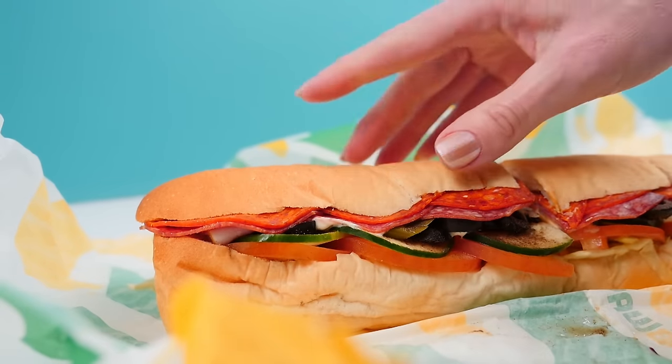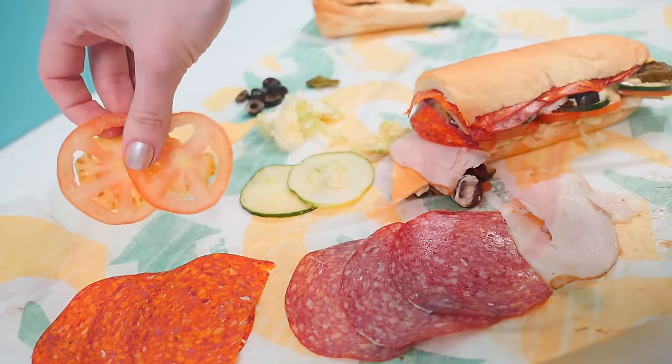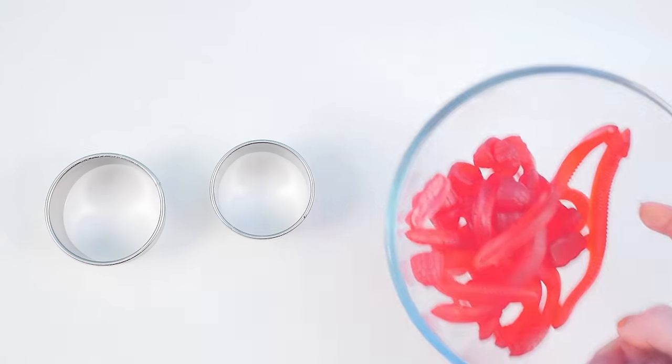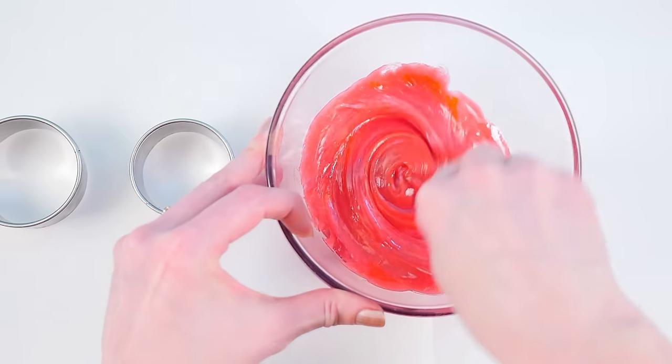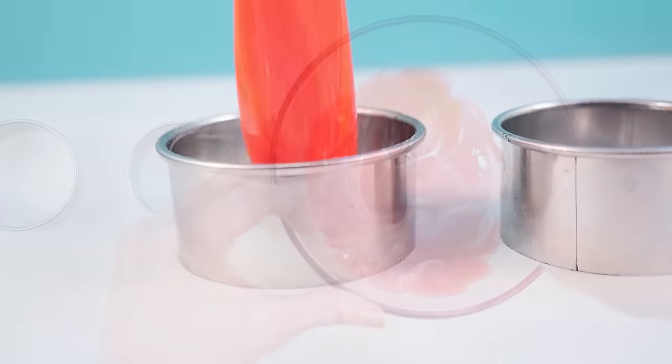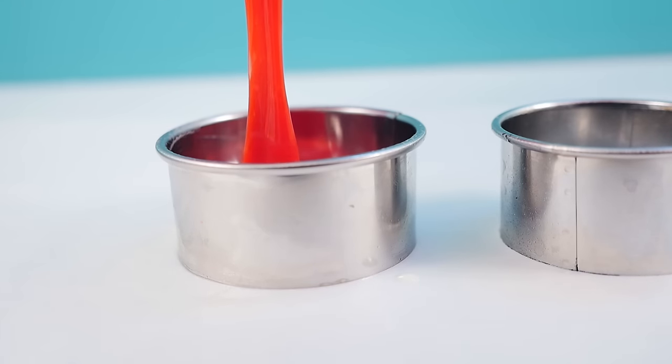When the tomatoes are in the roll we can only see the very edges of them, so we don't need to do all the details of the middle. Melt some red lollies in the microwave and add a bit of white and yellow colouring to get the tomato colour right, then pour that into some greased circle cutters and let it set.